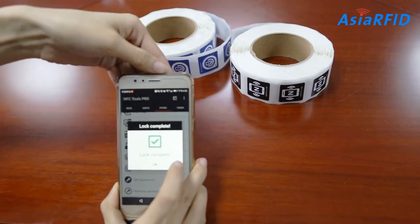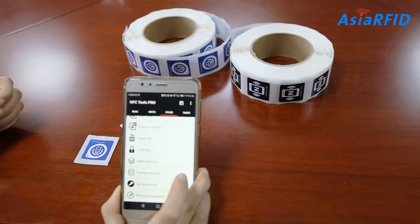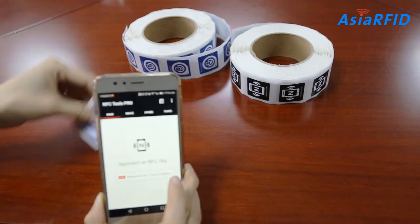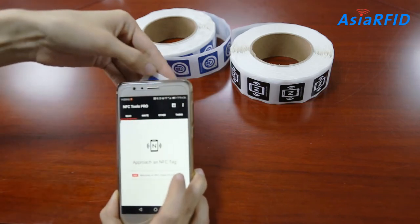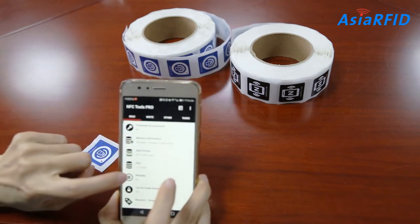Let's see — lock complete. Let's go back and see whether the tag has been locked or not. Read the data. You can see here it says 'Read-Only: No' — confirming the lock status.